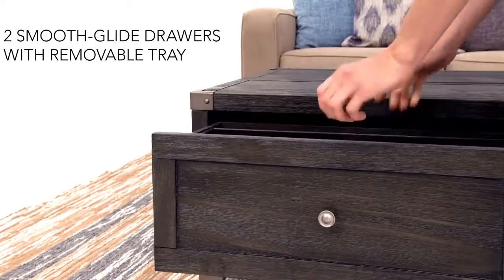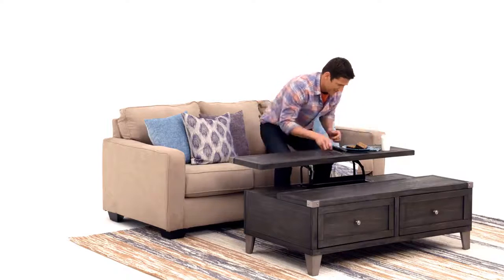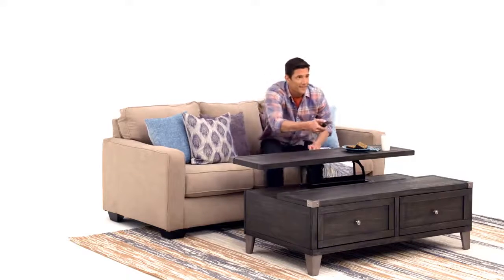And the addition of a spring lift tabletop is simply divine inspiration. Rustic or industrial? I just call it good looking.